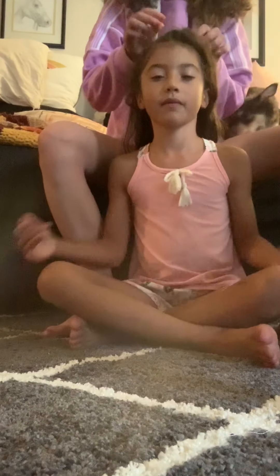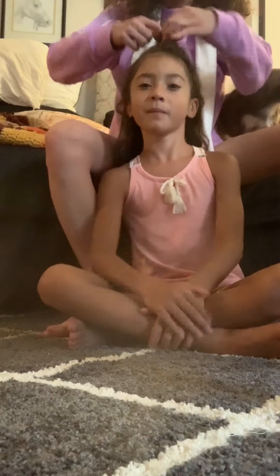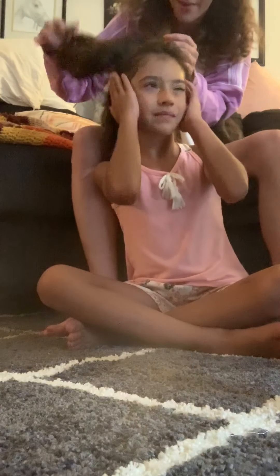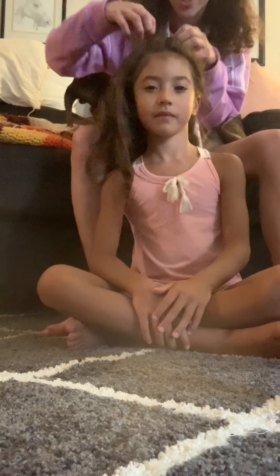All right guys, we've got Amira here. Hi baby. Hi. Okay, we are going to do heatless curls on this little cutie's hair. Heatless curls, Amira. Are you excited? Yeah. She's got the perfect hair for it. Look at this luscious hair.